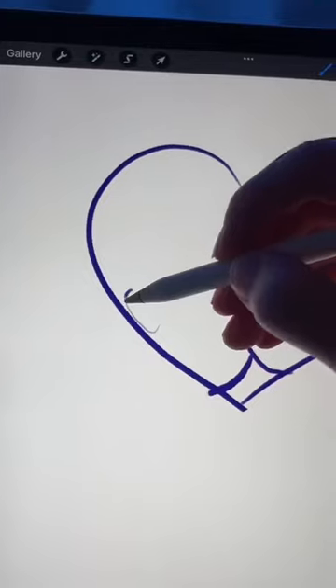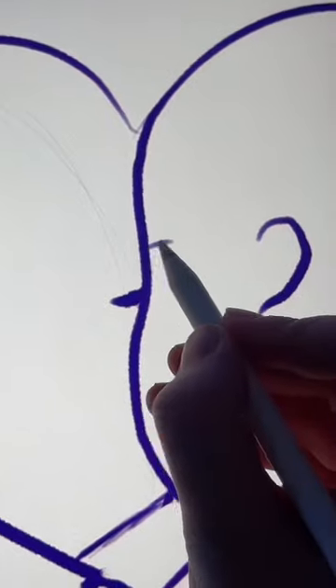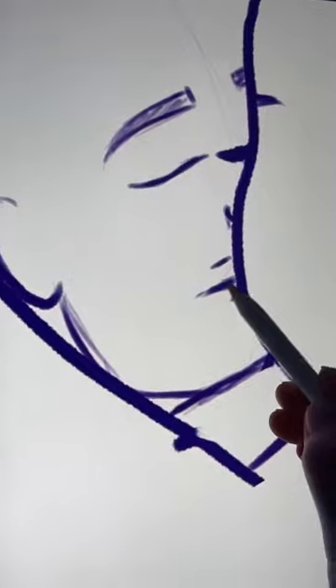Now draw a forward C and a backward C on both sides of the love heart. Then draw a little line and a little triangle on one side, and a bit of a bigger triangle and a bigger line on the other side.